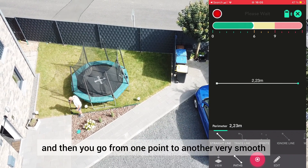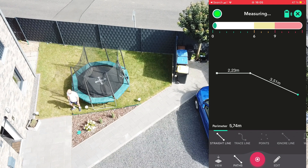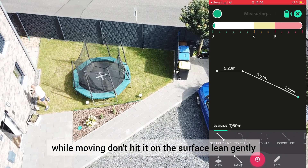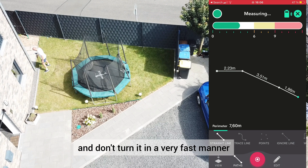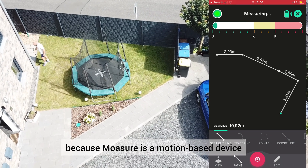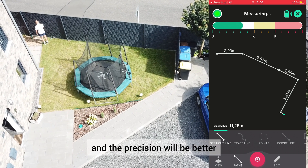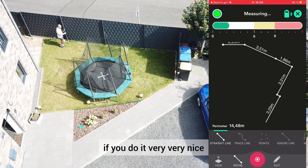Then you go from one point to another, very smooth and easy. You don't shake the device while moving, don't hit it on the surface, lean gently and don't turn it in a very fast manner, because Mojure is a motion-based device and it depends on how you handle it. The precision will be better if you do it very, very nicely.